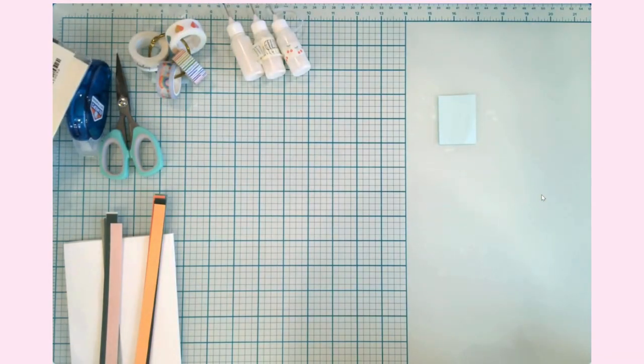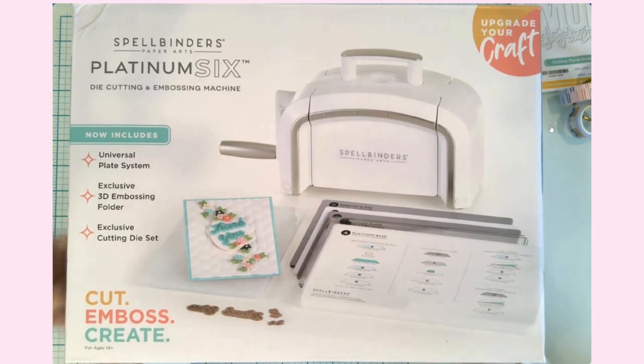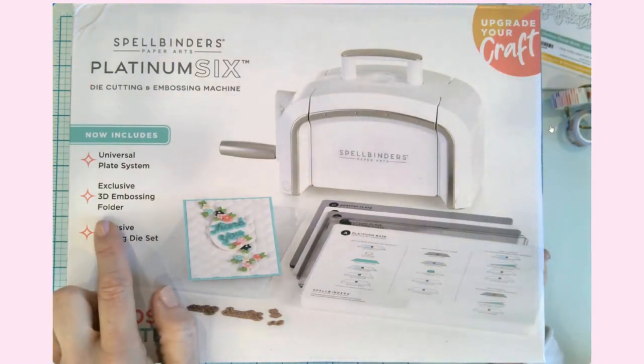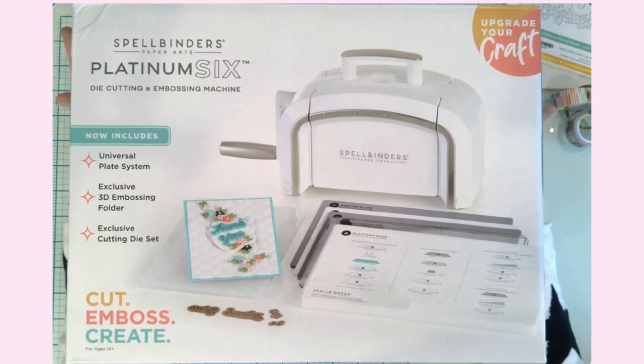Let's get to opening the star of the show today. A while back I ordered the Spellbinders Platinum 6 — I got it from scrapbooking.com and they had a really good deal; I think I even had a discount code as a new customer. I wanted to try it out because normally I make all of my die cuts on my Cricut, but there are so many wonderful dies and embossing folders — and that is one thing I cannot run through my Cricut — so I purchased it to have more options in my crafting.